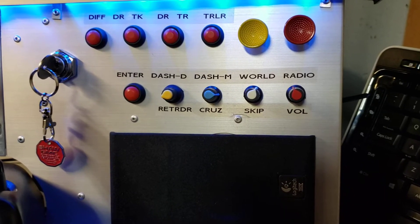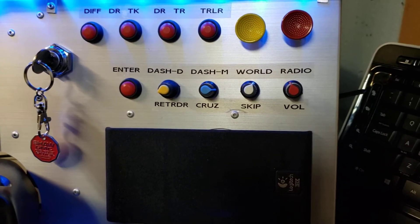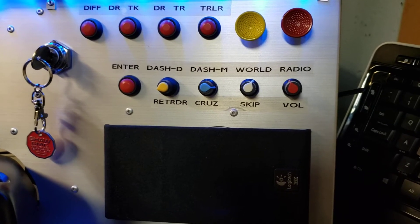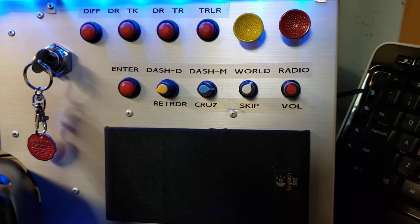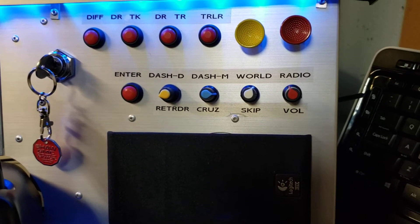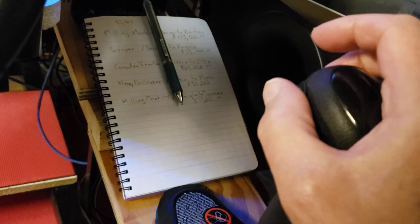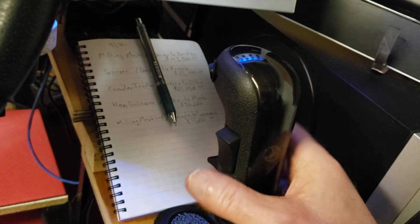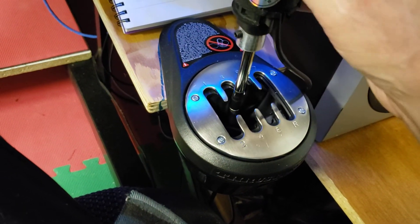Cruise control adjusts up and down in five mile-per-hour increments, so you put your cruise on whatever you want and fine-tune it. When the speed limit changes from 70 to 65, just rotate it one click left and you're down to 65 — pretty handy. The next one over is increase or decrease the retarder. The actual retarder is on the Thrustmaster TH8A shifter for range and split — it's very nice.